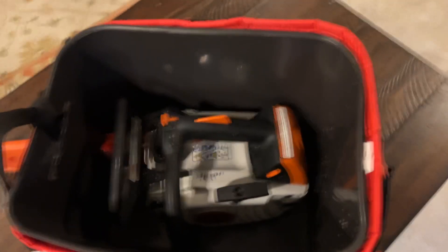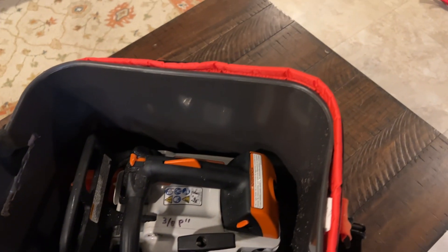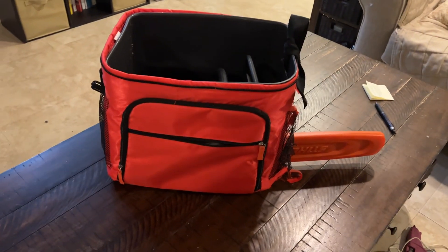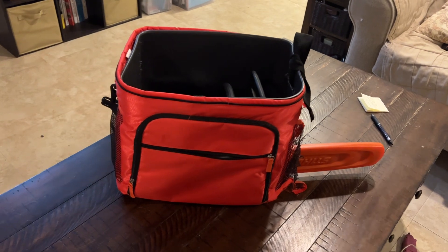I had a broken lunch bag, the large size, and I wanted to put this chainsaw in a case. But the cases they sell are 45 or 50 dollars and they're two or three times too big for the little chainsaws.